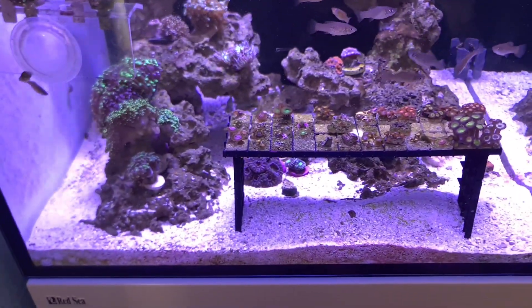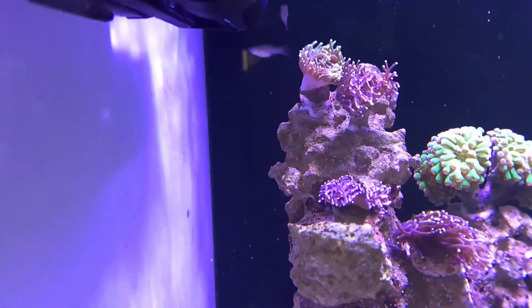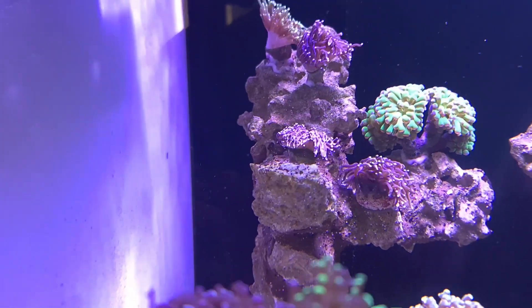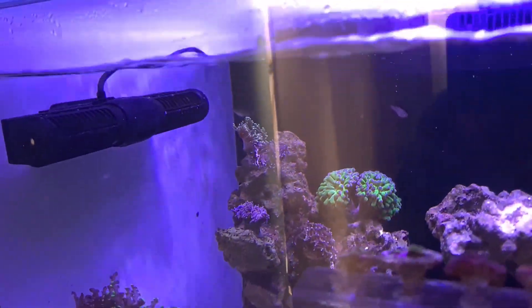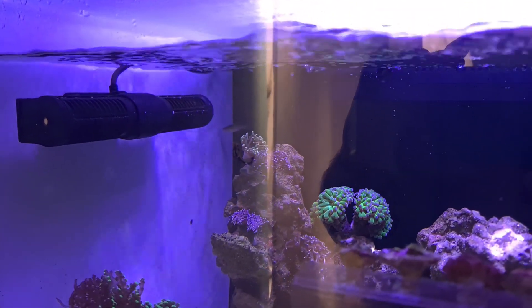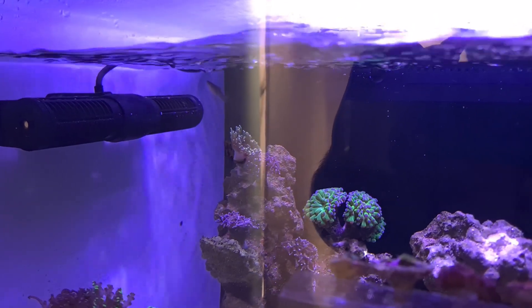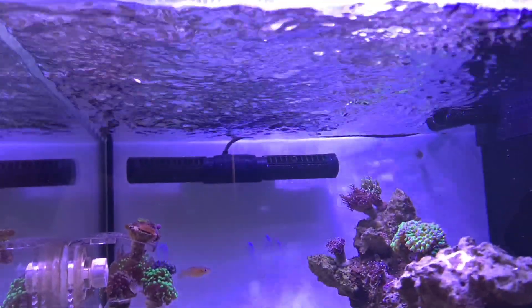So yeah, the tank's looking pretty good. I'll get the wavemaker changed. I'm going to put the SLW20 up the back, just off to the side. Hopefully it gives a good flow at the front and circulates around the tank, just not with the same amount of power as this. Absolutely great pump — can't fault it — probably more for a three-foot tank or SPS with a heavier sand. I've got a divot either side of where the gyre sits and the surface agitation is fantastic, but it's just not for this tank.